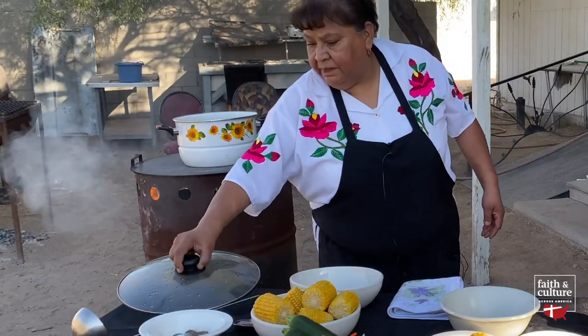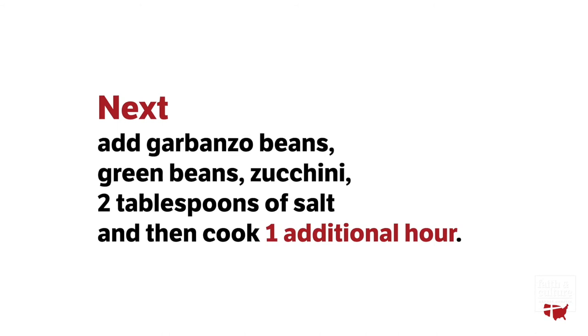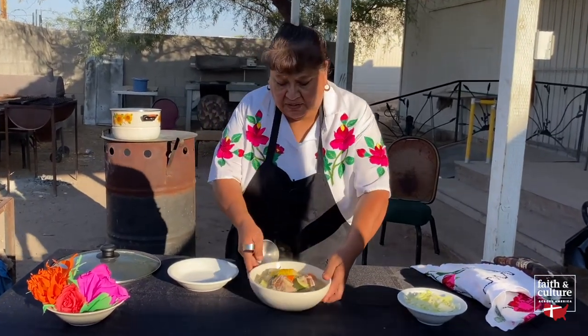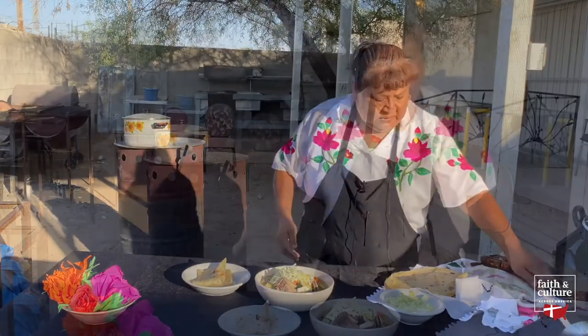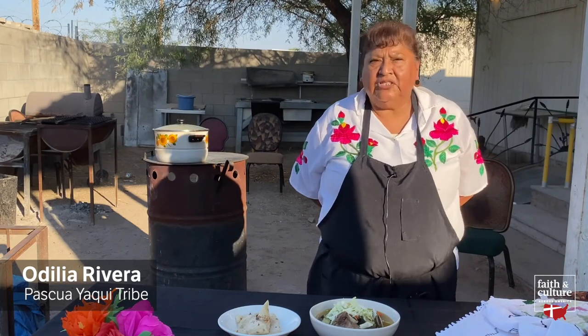And we cover. Oh yes, it's really, really done. And we can top it off with some cabbage. All right, it's ready to be served. Thank you for joining me and me teaching you how to make our traditional wakavaki. I hope you enjoy it when you try it at home. Thank you.